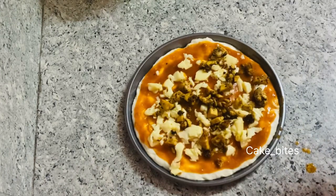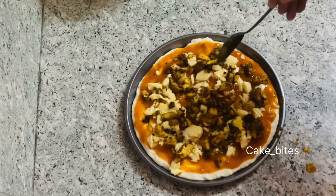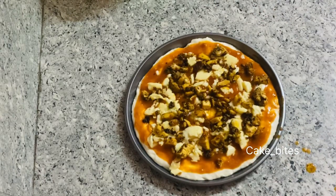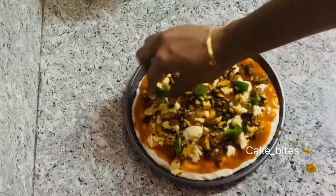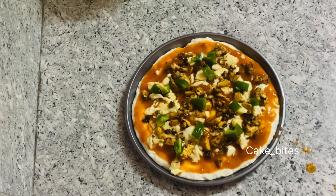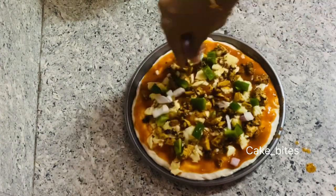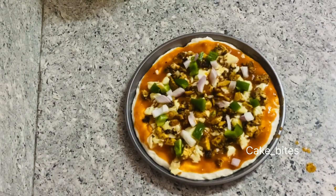We will fry the masala powder and add a little bit of masala powder on top.